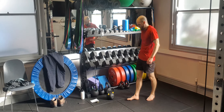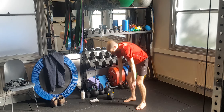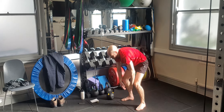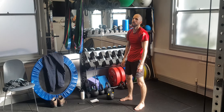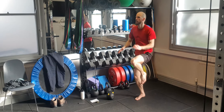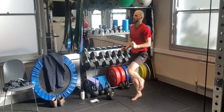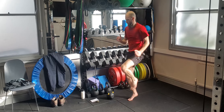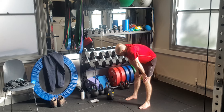Burpees next. Three, go. High knee. Three seconds — jump jack. Last one.